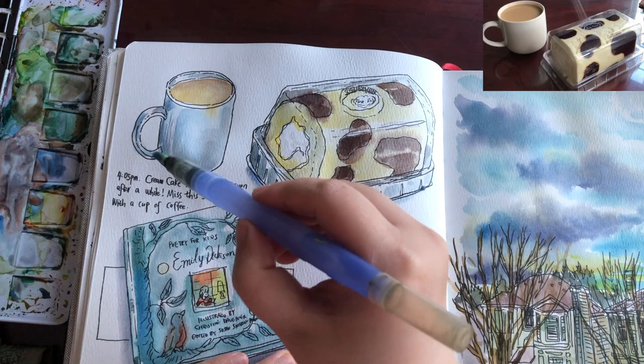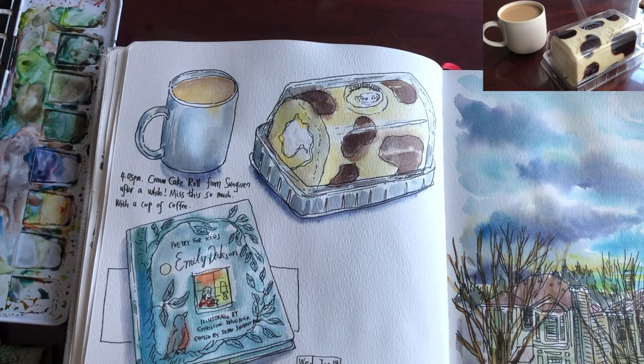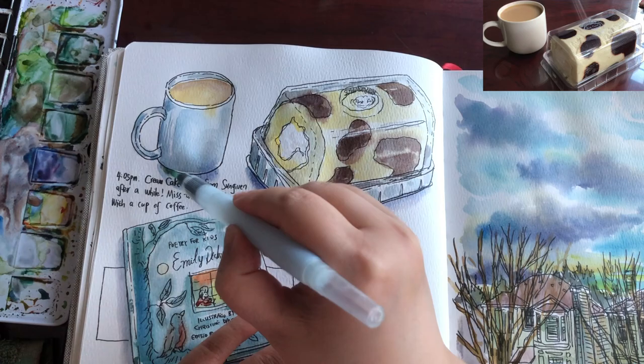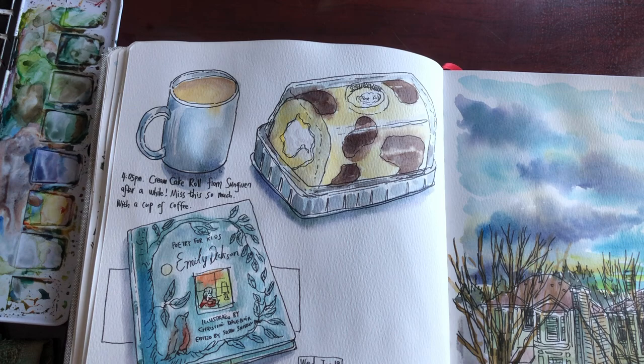Now I'm ready to paint the shadows using leftover color — a mix of ultramarine blue and purple. I just wetted the edges first with clear water and then added this dark color around the edges. And that is my finished sketch. Now I'm ready to enjoy my coffee and a slice of cake roll.